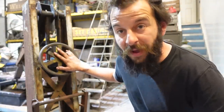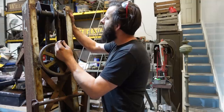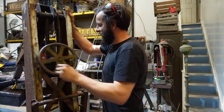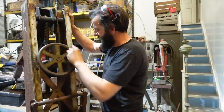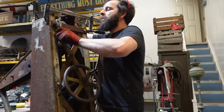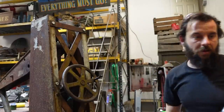So when I turn this wheel - I've genuinely not done this yet so I still don't really know - when I turn this, that point should raise and lower hopefully. Yeah, it's going down. That is so cool! Isn't it brilliant? I've just got the last couple of bracing parts to go on the back. That's it done - working so well, brilliant.